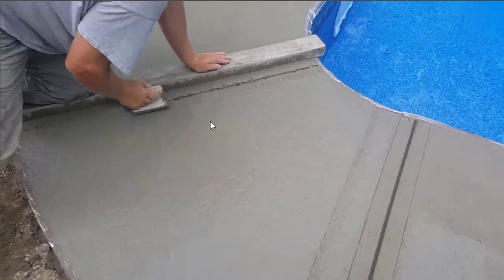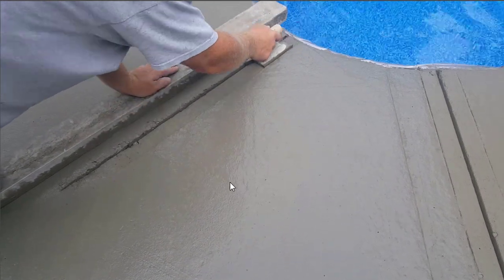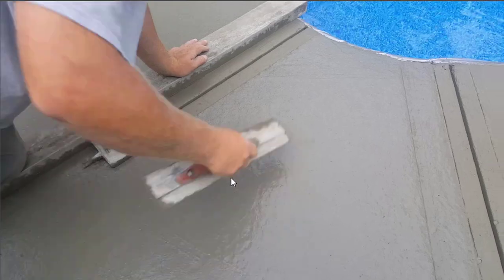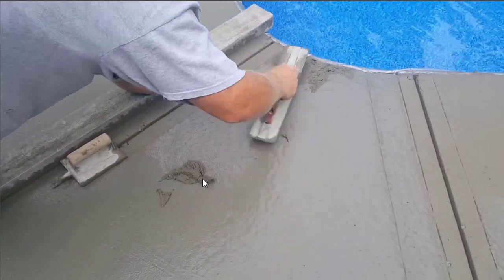The concrete's still pretty soft — this is probably 30 or 40 minutes after we've got done pouring. I can push my finger down in there maybe a quarter, three eighths of an inch. You don't want to wait until it's too hard or you'll never get these joints in.